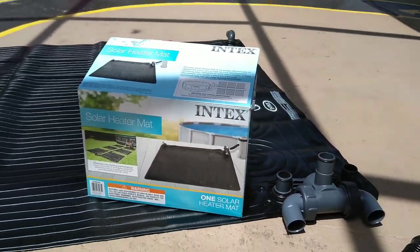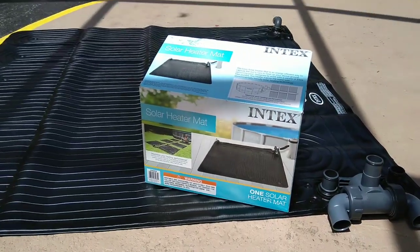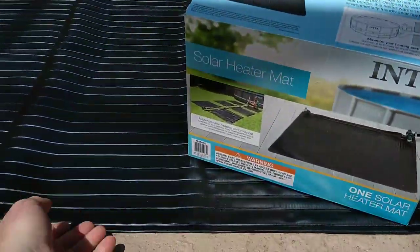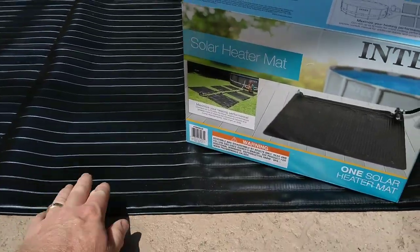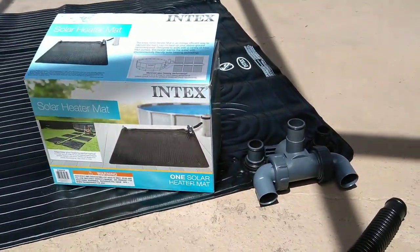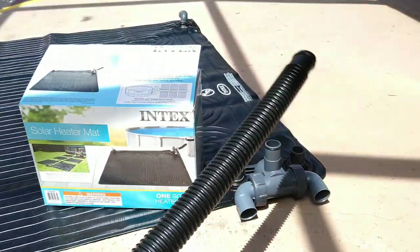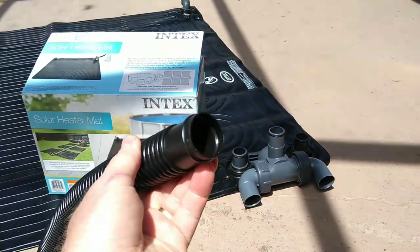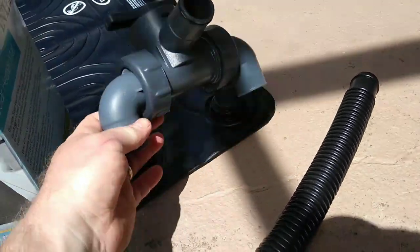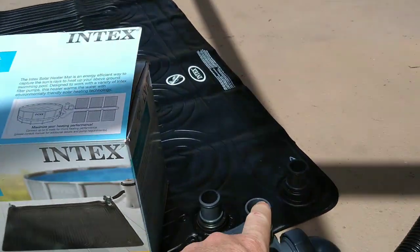Today we're going to try the Intex solar heater. It's a mat style, roughly four foot by four foot — about 47 inches. It comes with the mat, one hose that's about two feet long, and it's inch-and-a-quarter diameter. It also comes with a diverter valve that fits on the mat itself.